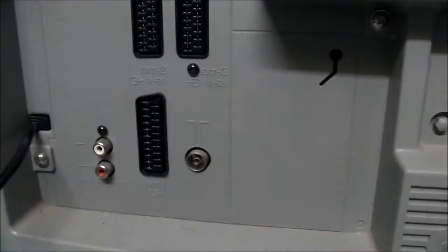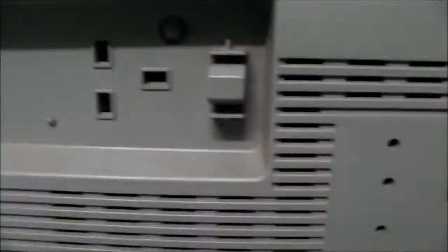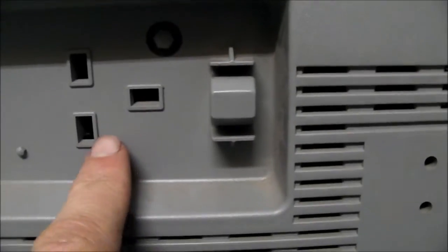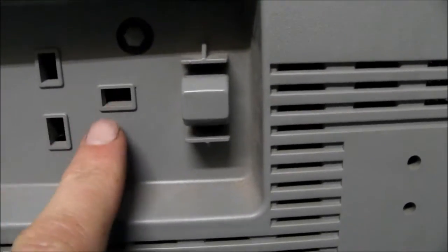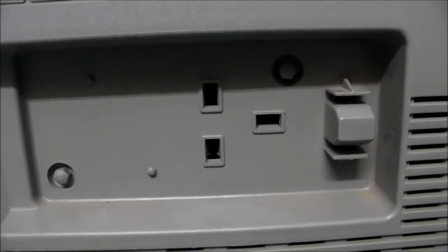Down here we've got the triple SCART and the audio out, antenna in and power. Interestingly, we've actually got a position here to plug in a UK power plug — not an Aussie one. You can also wrap your cord around there to take up some of the slack. I've never seen a TV with a socket in the back like that. That's quite nice, too bad it's not for this market.